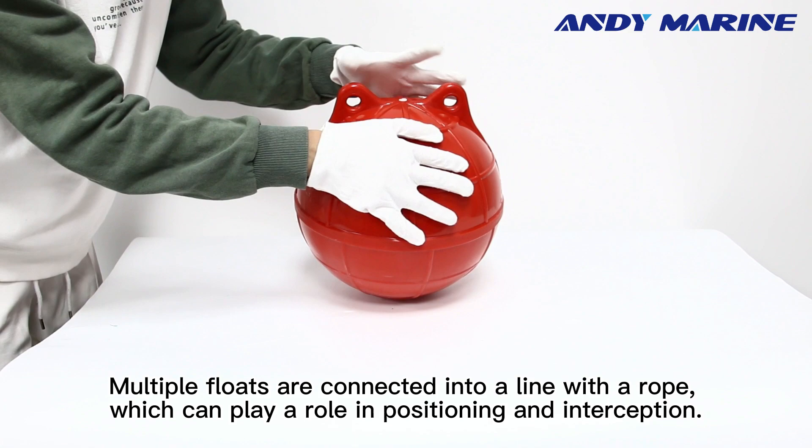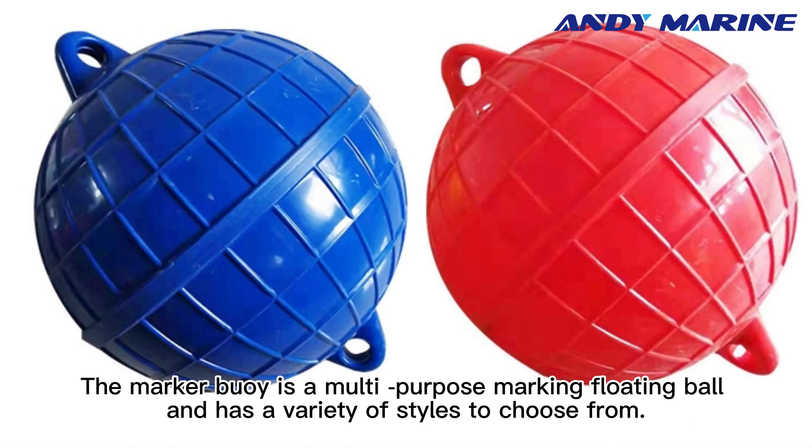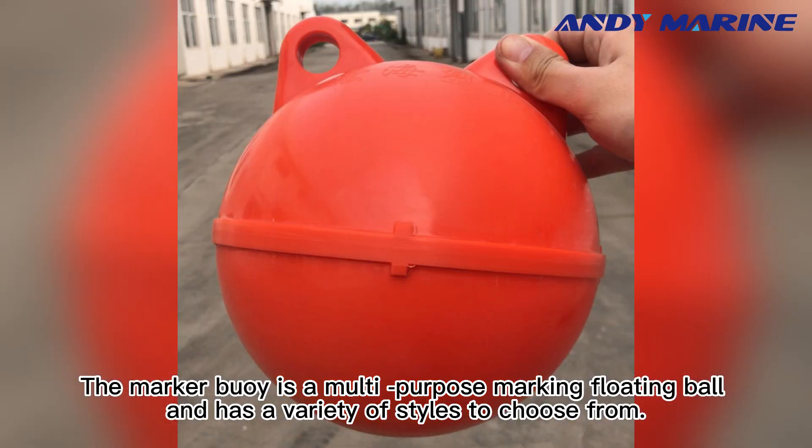Multiple flows are connected into a line with a rope, which can play a role in positioning and interception. The marker buoy is a multi-purpose multi-floating ball, and has a variety of styles to choose from.